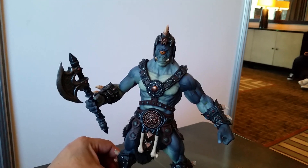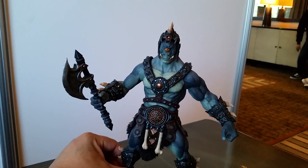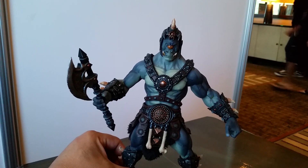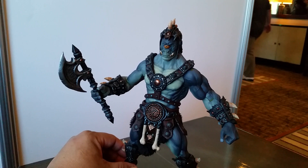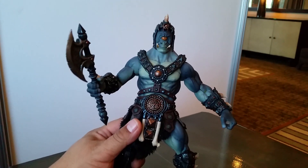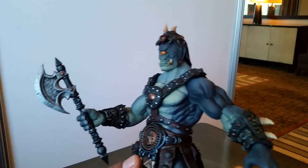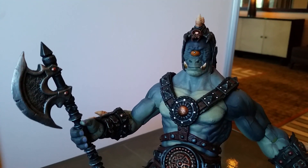If you look at that pupil of the cyclops eye, it's got a ring around it — it's perfectly executed. The gloss paint around the nostrils and around the mouth, the glistening tusks coming up — it's just perfect, absolutely perfect.